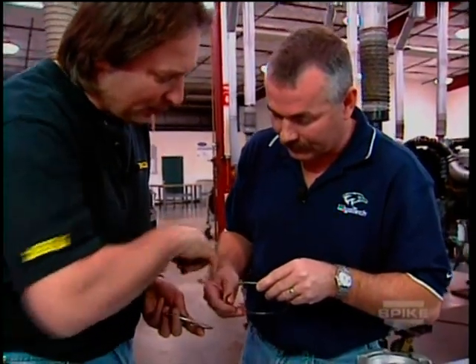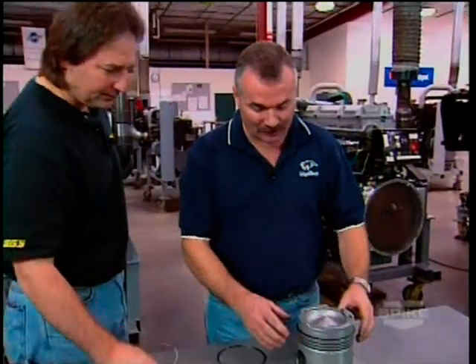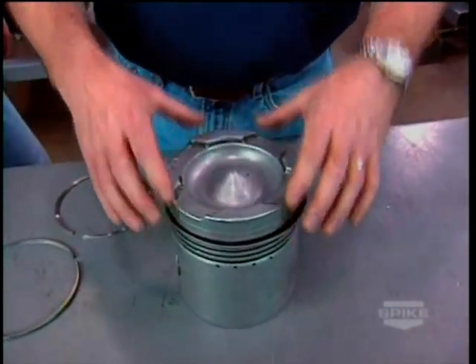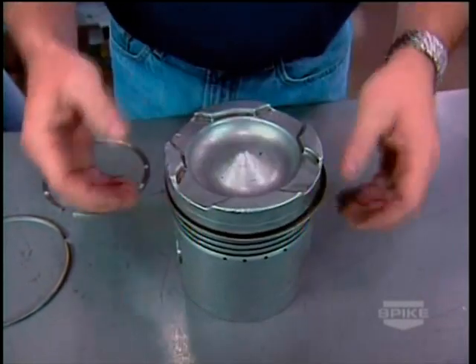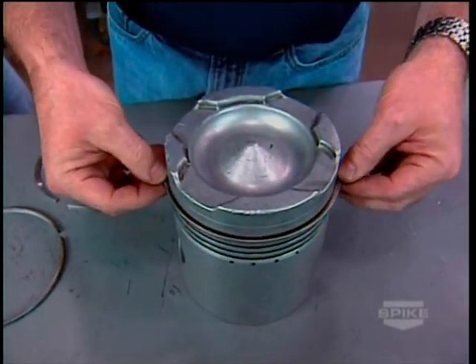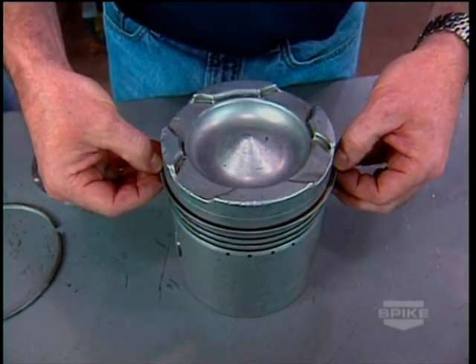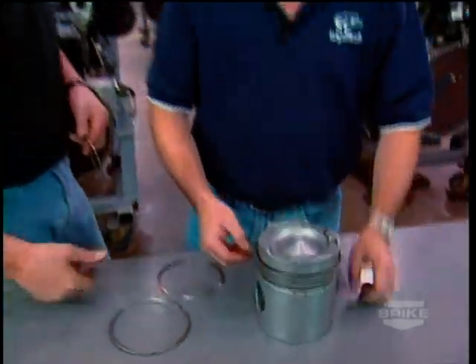Looking at this piston over here: as the piston comes up on the compression stroke, the air comes down forcing this ring against the ring land and also forcing it out against the cylinder wall, which makes a great seal — better than a regular piston ring.